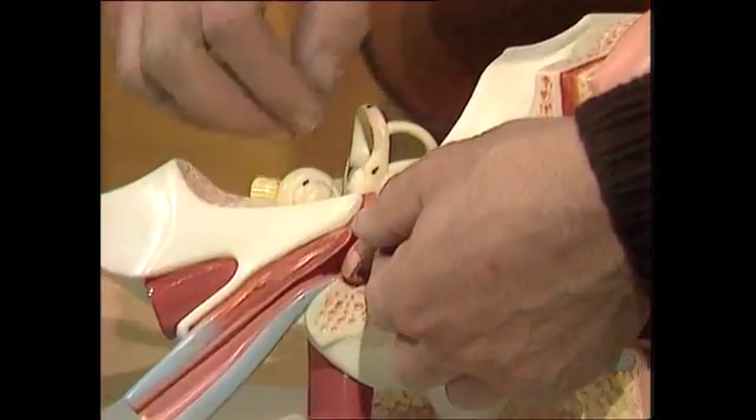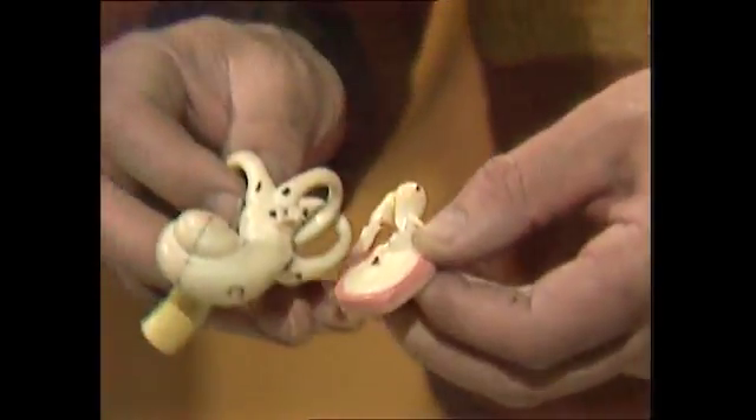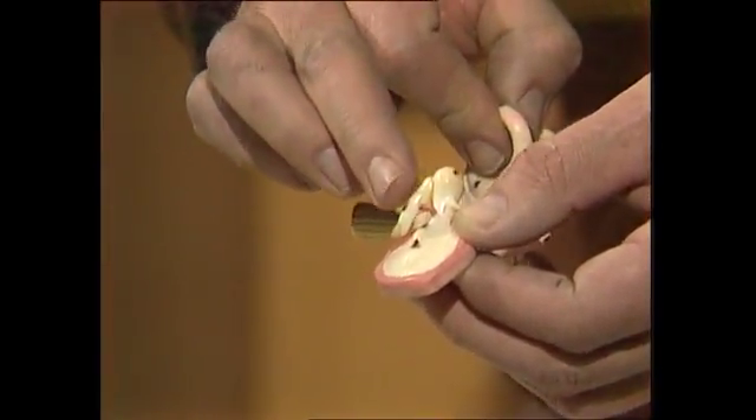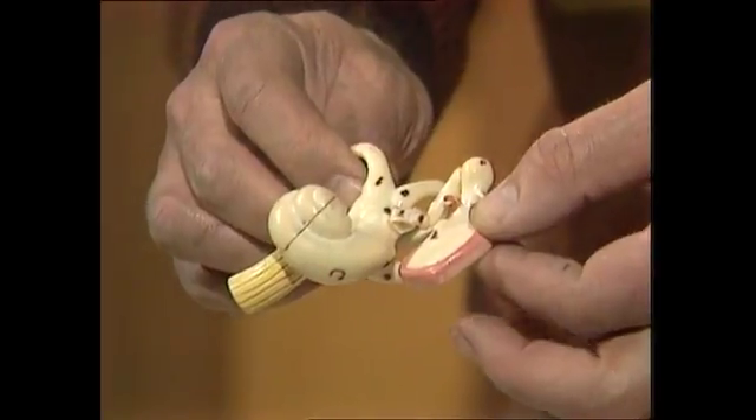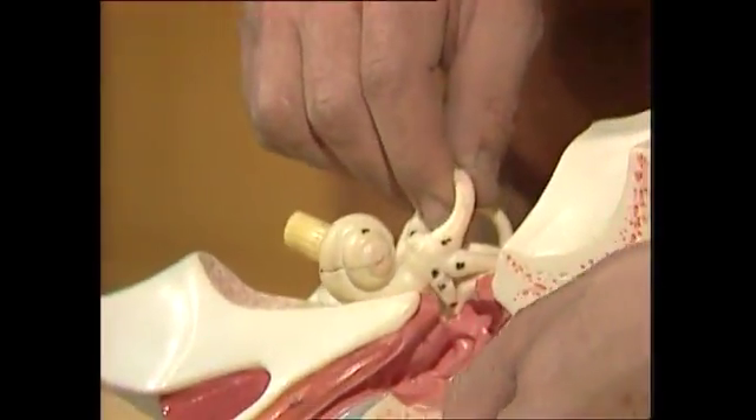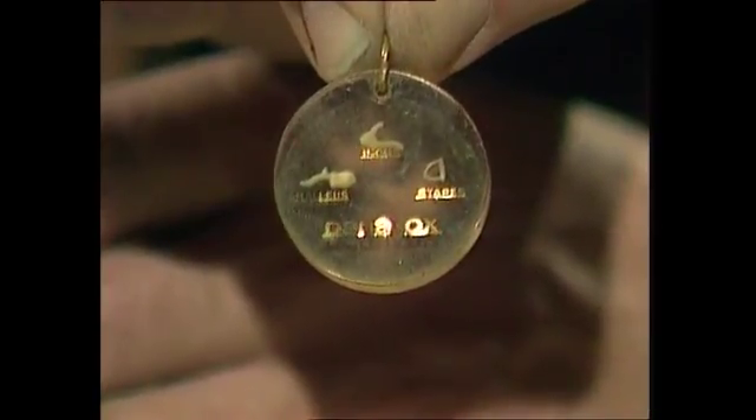And in the middle ear, on the other side of that drum, we've got three bones. If I take those bits out, you can see them. They're called the malleus, incus, and stapes, which simply mean hammer, anvil, and stirrup. And their real sizes are those — they're very tiny bones, the smallest bones in the human body.